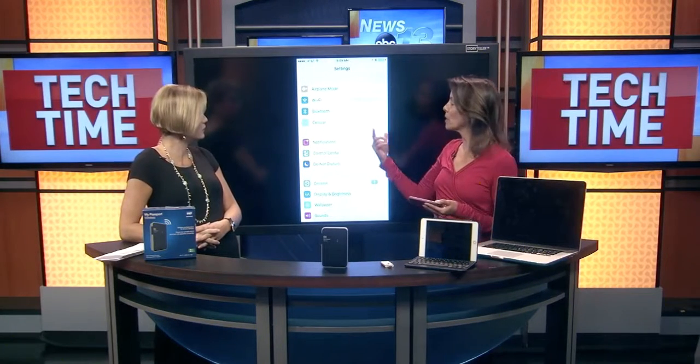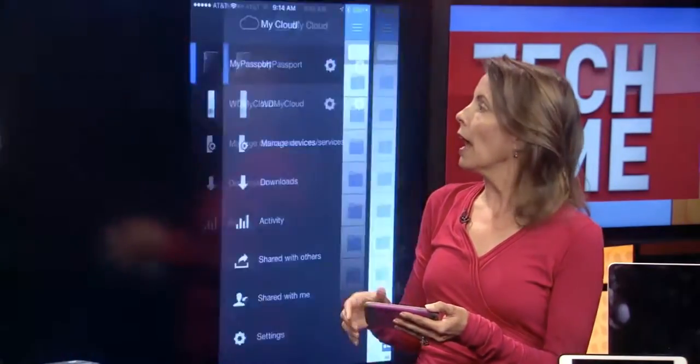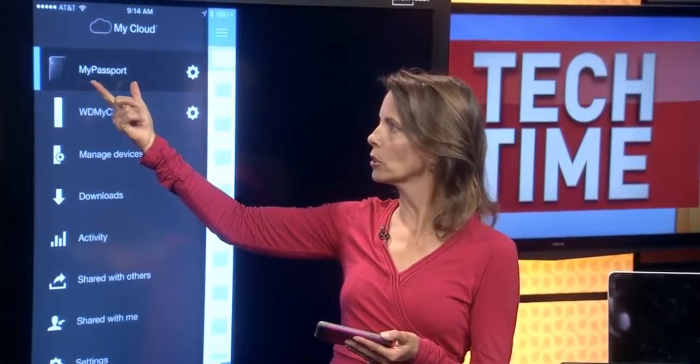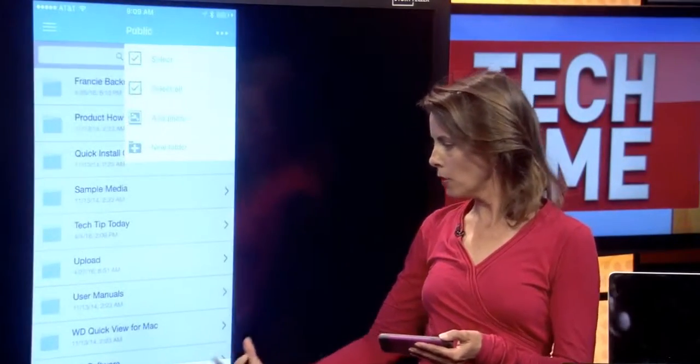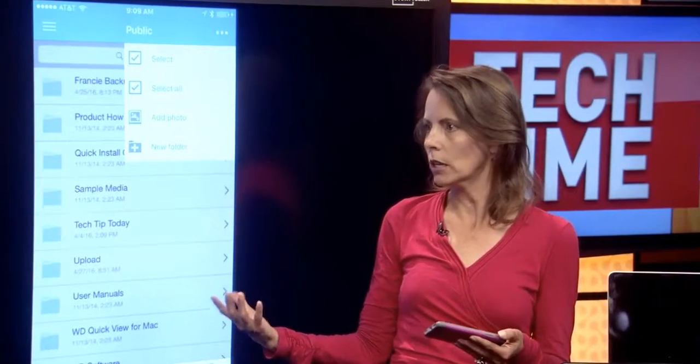So let's say we're using this on a mobile device. This sets up as its own Wi-Fi network. You would connect to it, and then all you do is select it from the My Cloud app — you'd have to have the My Cloud app from Western Digital, of course. Tap My Passport, and then you can back up just by touching your photos, your music, or your video. Very quick and easy.